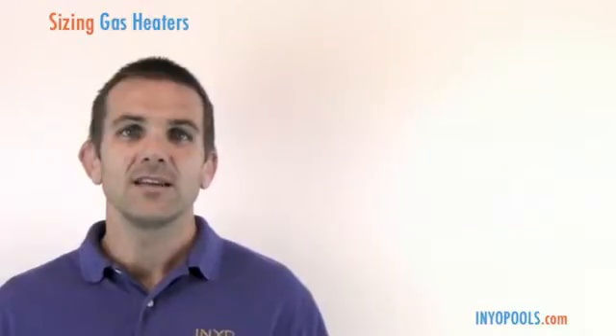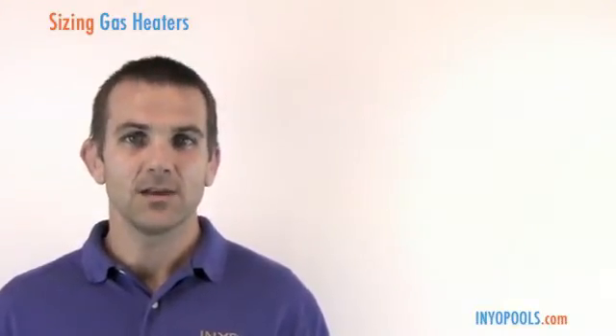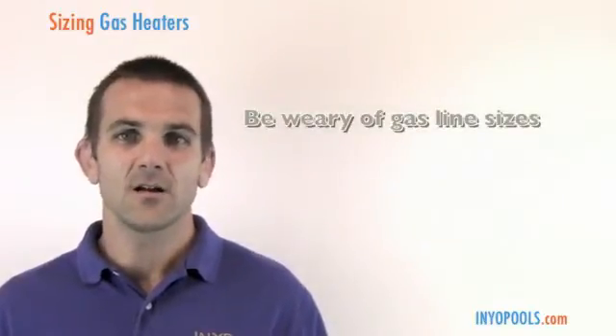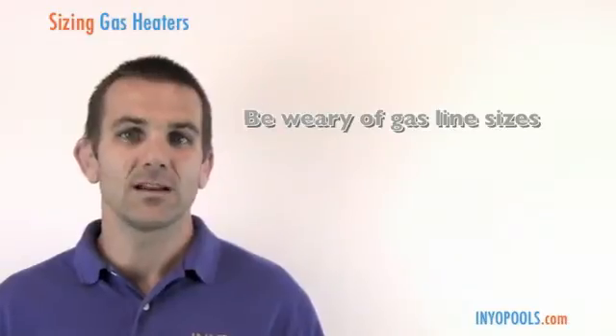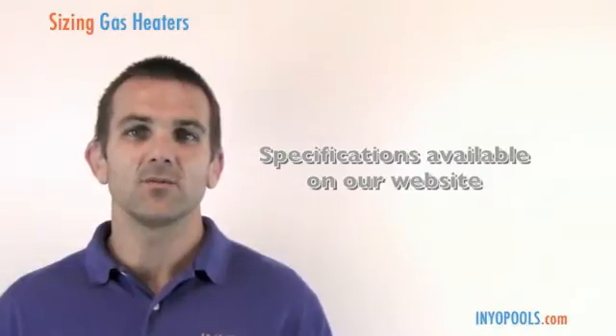The next thing to consider is the gas line. If you're replacing a heater, you really want to take the gas line into consideration. If you had a 150,000 BTU heater and want to jump up to a 400,000 BTU heater, you'll typically require a larger gas line. For example, that 150,000 BTU heater may have had a half-inch gas line, but a 400,000 BTU heater may require a one-inch gas line. We have those specifications on the website.